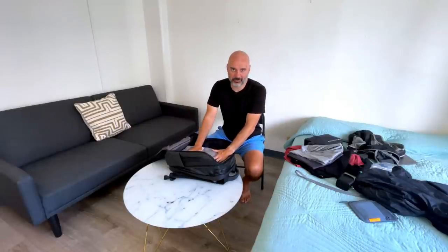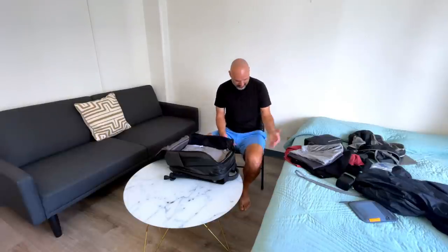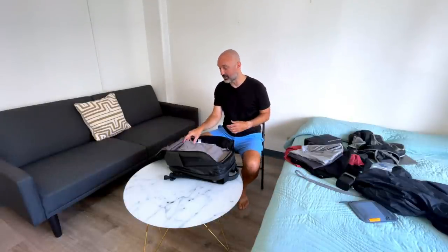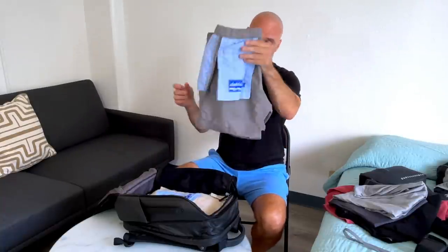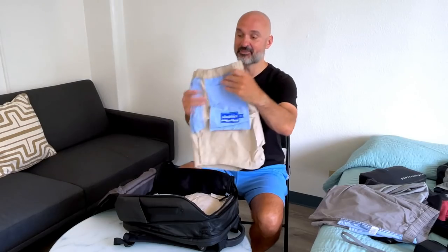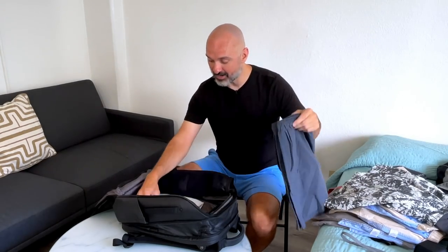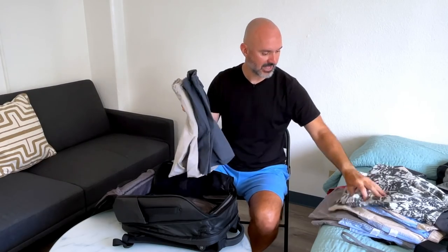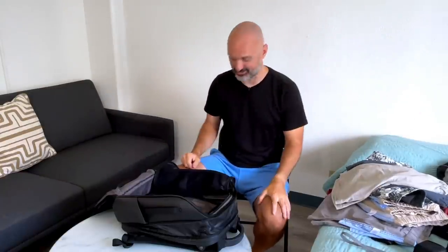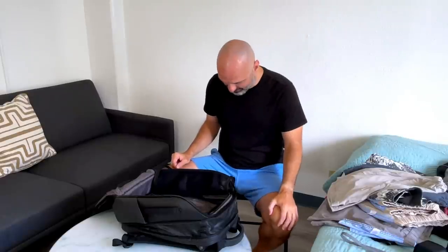I also have way too many shorts. I'm trying out some new brands so I'll probably scale down. One brand I'm trying is Chubbies — I'm not affiliated with them but I really like their shorts. I've got: a pair of gray Chubbies shorts (one), a pair of khaki Chubbies (two), another pair of khaki Chubbies (three), a pair of swim trunks (four), and two pairs of Lululemon workout shorts — one khaki and one darker green — that's six and seven. Seven pairs of shorts is overkill. I'll probably scale that down to four or five.